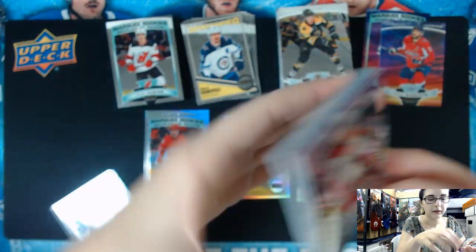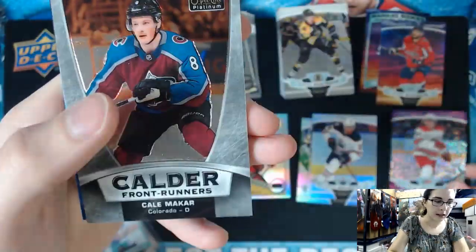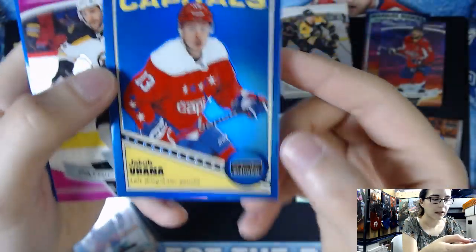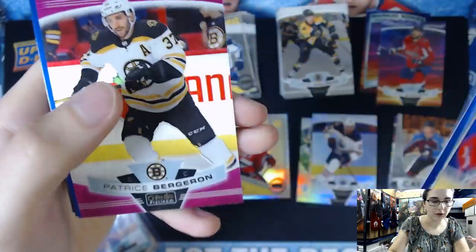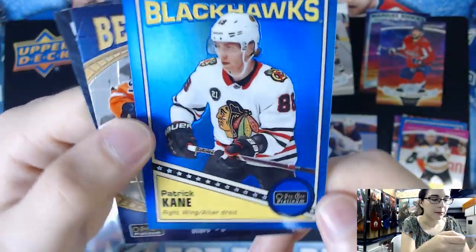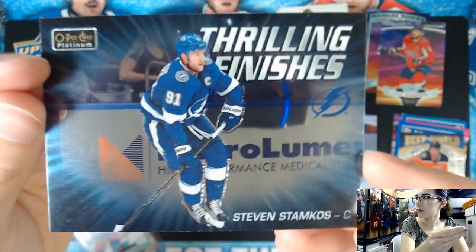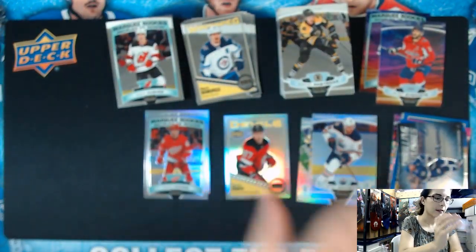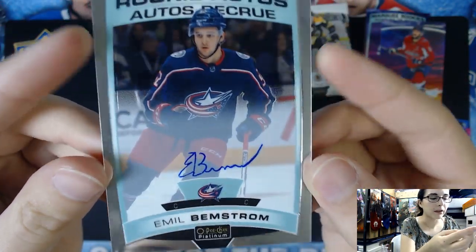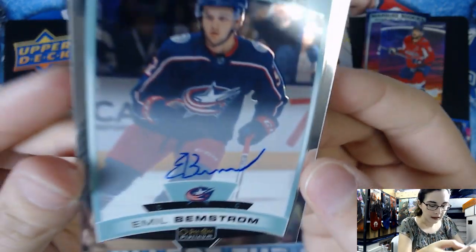For our Color Parallels and Inserts: we have the Violet Pixels Teuvo Teravainen out of 399. Calder Front Runner Cal Makar. The Blue Rainbow numbered out of 149 of Jacob Vrana from the Capitals Retro. Matte Pink Patrice Bergeron. Retro Blue Rainbow Patrick Kane out of 149 as well. Best in the World insert Connor McDavid. And Thrilling Finishes Steven Stamkos. And of course our hard-signed autograph - Emil Brandstrom from the Columbus Blue Jackets Rookie Autograph, hard-signed on card.